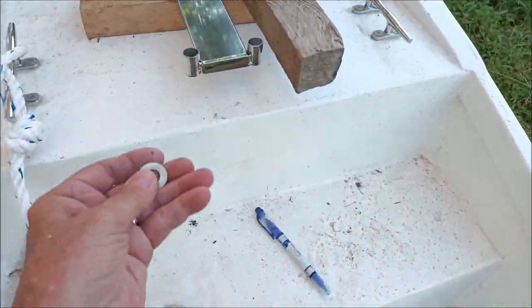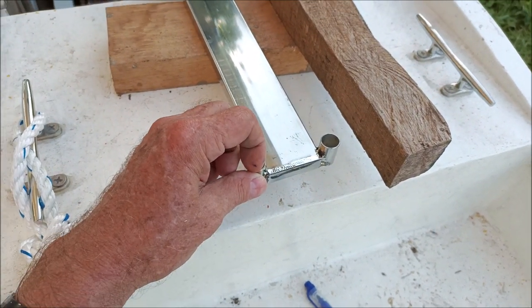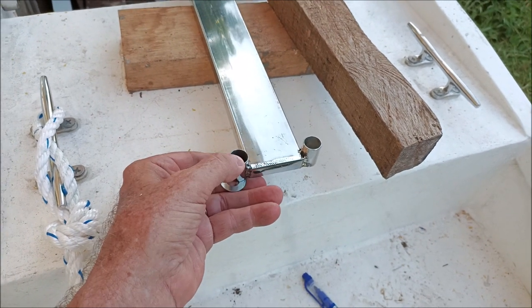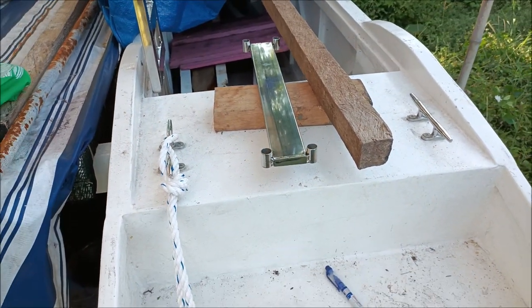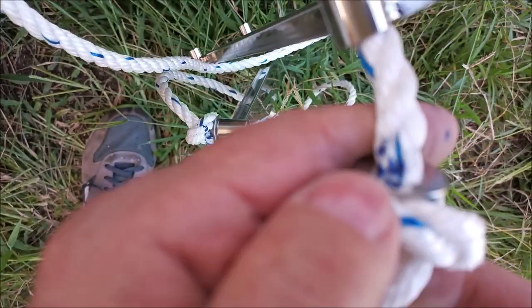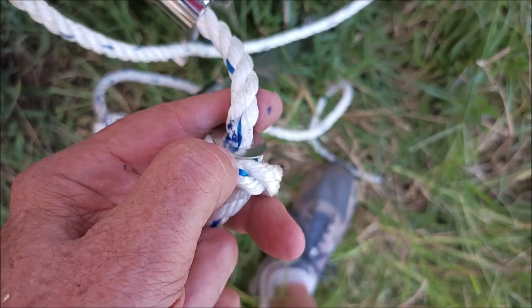I'm putting a washer on the bottom of these tubes. I've got thin stainless steel tubing here — half inch or five-eighths — and it's kind of thin and sharp, so I don't want it digging into the knot underneath. So I'm putting these washers here to block the sharp edge from the rope. Then we take a blue marker and mark on the rope where we measure — that's how we mark where to tie the knot right at that mark.